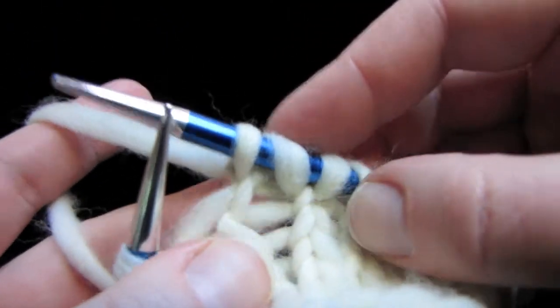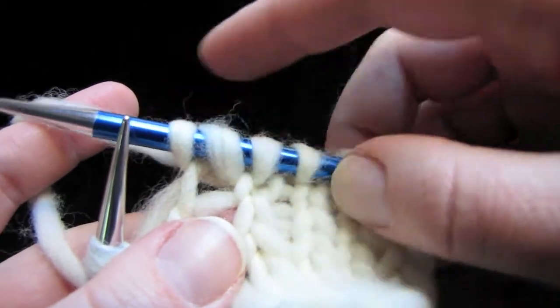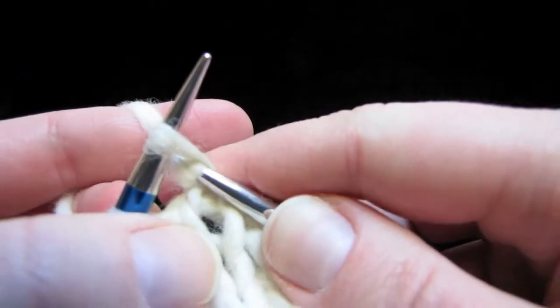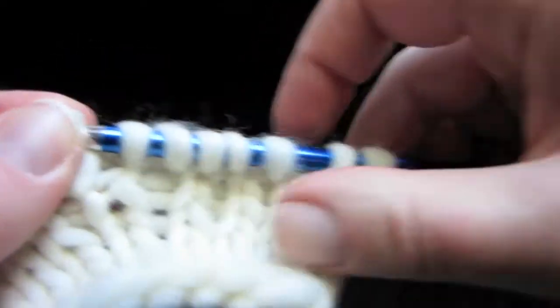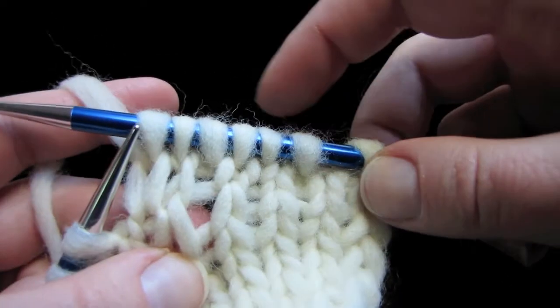You can see that that increase is almost invisible. And together, these two increases — the left and the right — are called a paired lifted increase. Now let's knit a few more stitches just so you can see how that looks. So it's pretty much completely invisible.